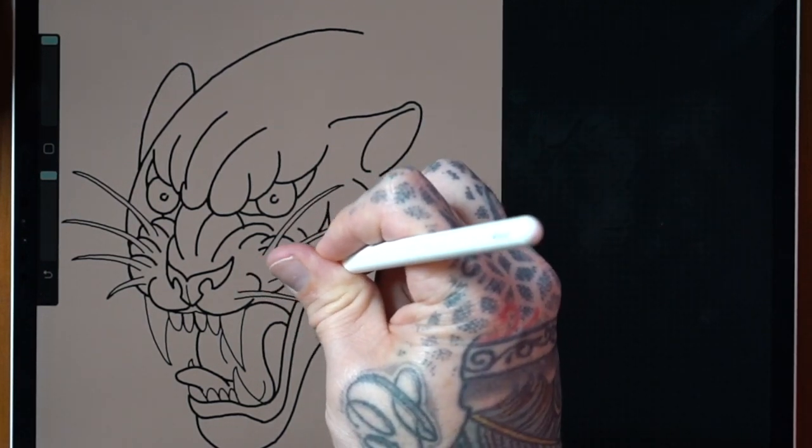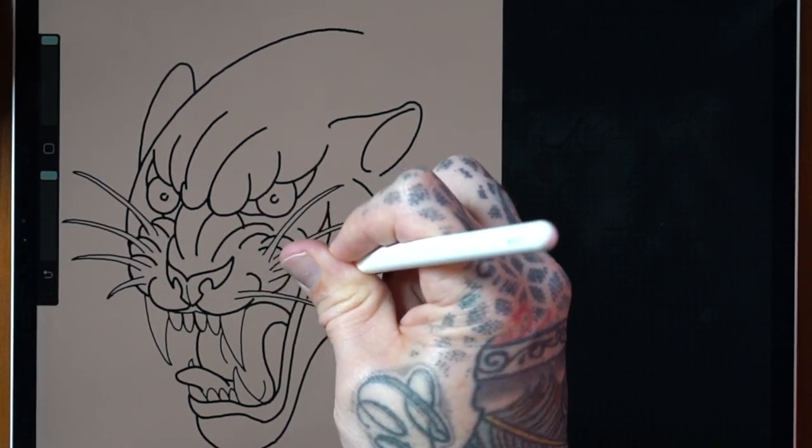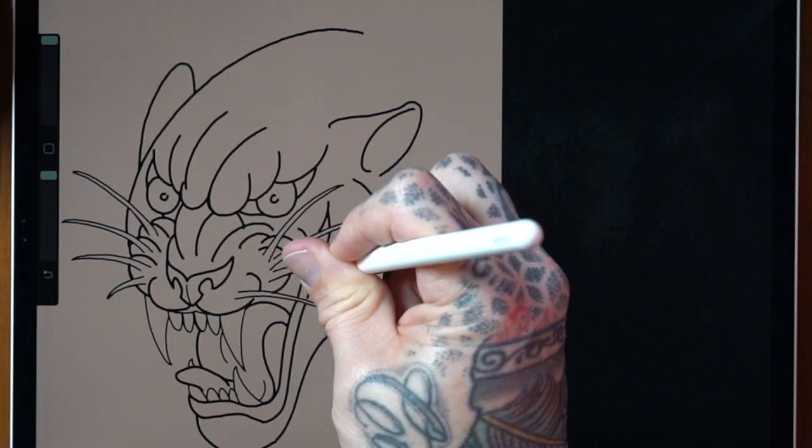I want to show how you can approach working with these tools in the same way that you would actual tattooing. Now that I've spent a few minutes correcting some of the bigger flaws in my line work, we're going to go ahead and get into the black shading.